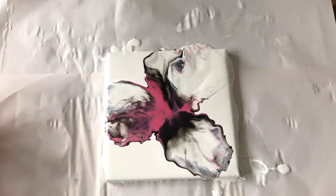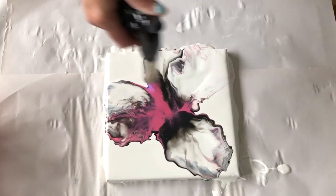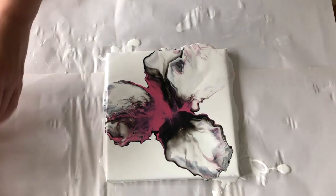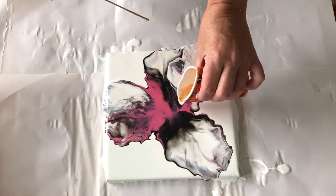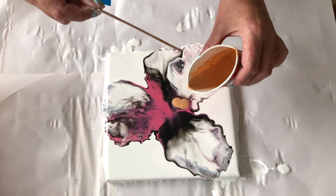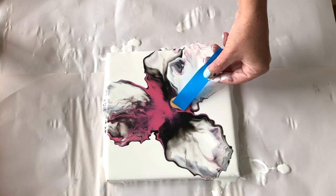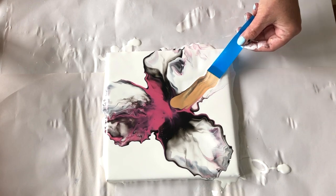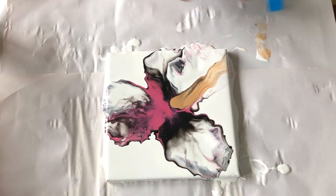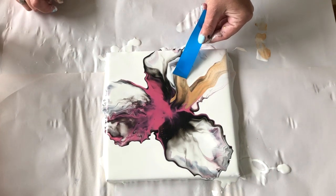I'm just trying to make a little bit of design right now, so nothing much is happening with the torch. Now I'm adding a little bit of gold that I made with resin art pigments. And I'm going in with a little piece of plastic that I use for swiping, because I wanted to see how the paint would react if I swipe it and if I maybe get some more lacing.